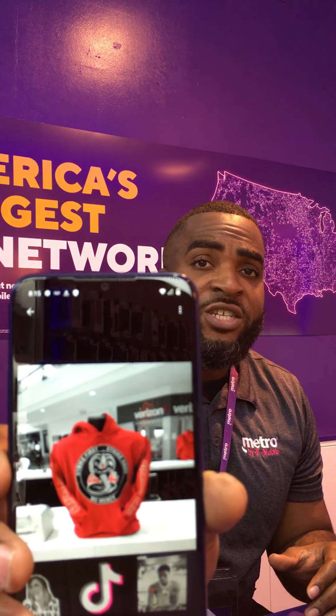They also have something called Spot Color, where you can drag and move it over a specific color and black out everything else in the picture in black and white. In this case, I chose the red color on the hoodie. So this is the Spot Color feature — I think that's really, really cool, guys.